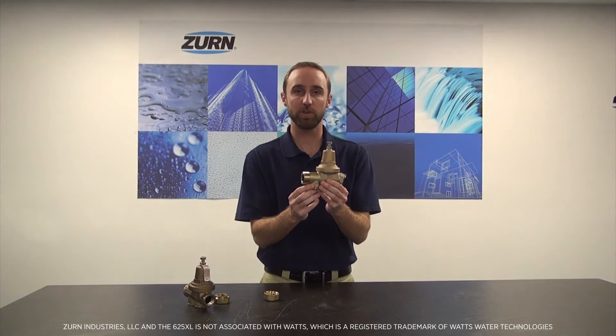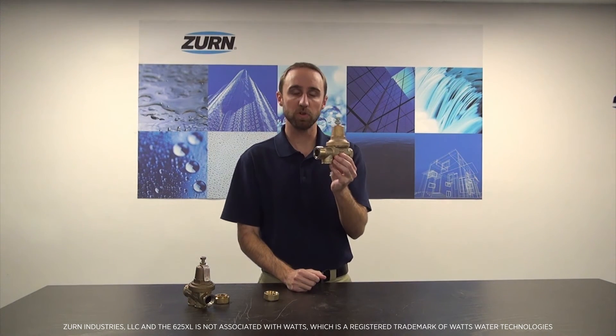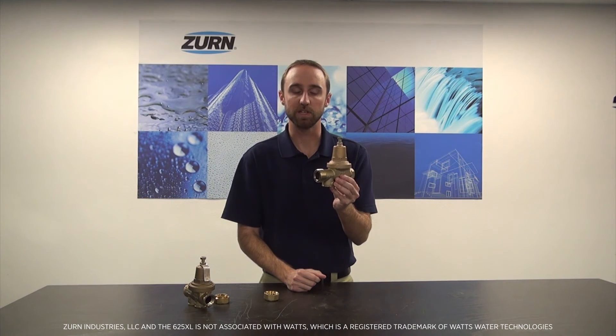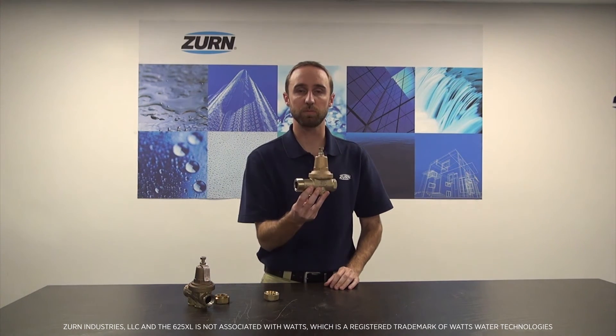You'll notice that the 625XL features an O-ring on the sealing face, and the reason that's there is to most closely mimic the model that it is replacing, so that you can be assured that this model will slip right into place just as easy as the old competitor model was once there.